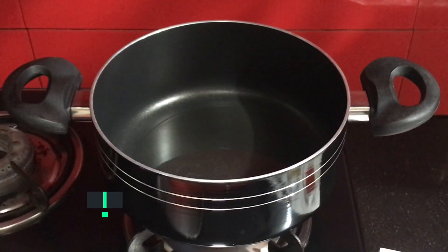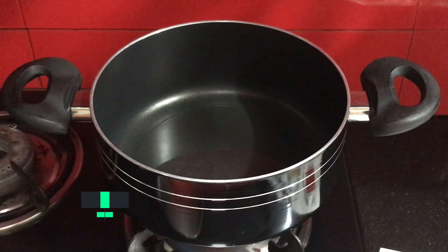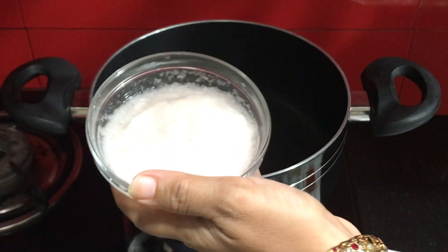In the pan I have 2 tablespoons of oil. Now I will add the onion paste and all the spices together, and cook on a high flame.